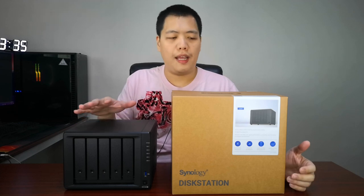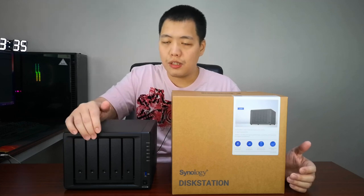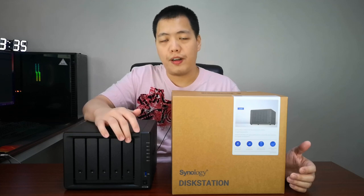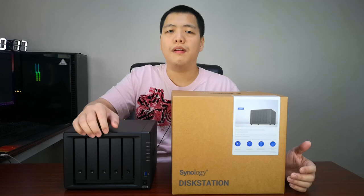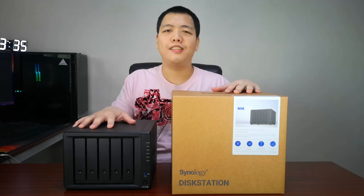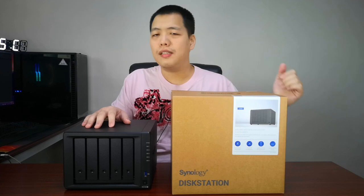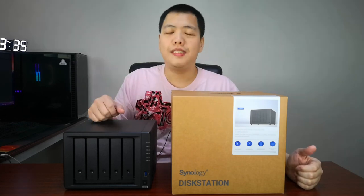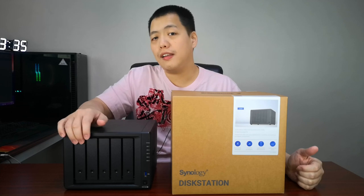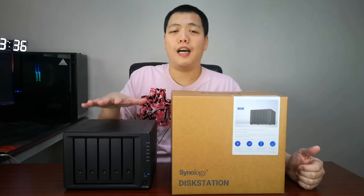This NAS is semi-high-end since we're using it for production. It has five bays for five different hard drives. The price of this NAS without hard disks is about 42,000 pesos — around $800 — just for the box. We bought five Seagate IronWolf 12-terabyte drives, each about 21,000 pesos or $400, so all in all it cost our church just under 100,000 pesos.